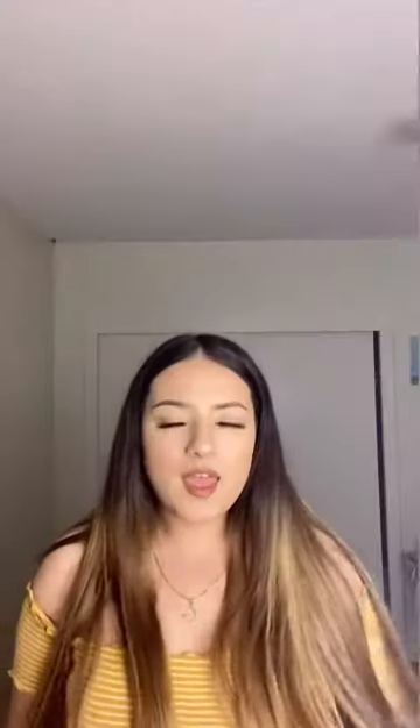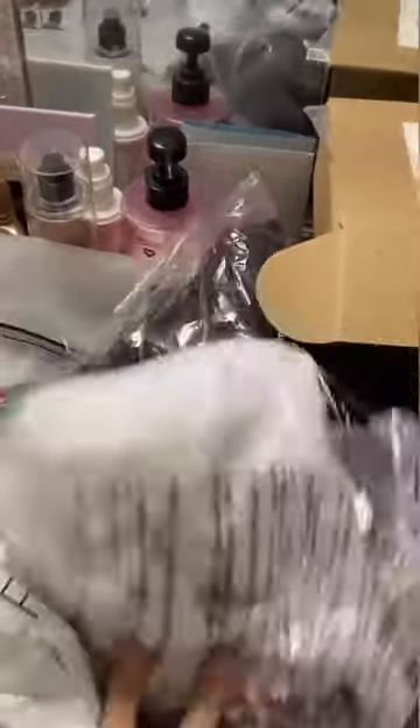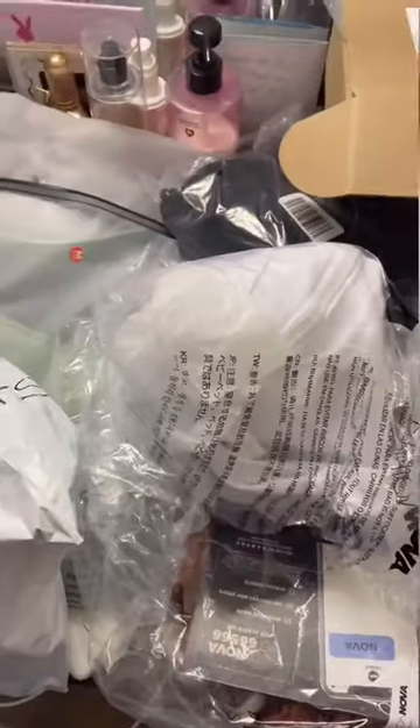So here is my Shein order and here's my Fashion Nova order. This is a lot of things, I know, and I hate trying things on — Lord, please give me patience.